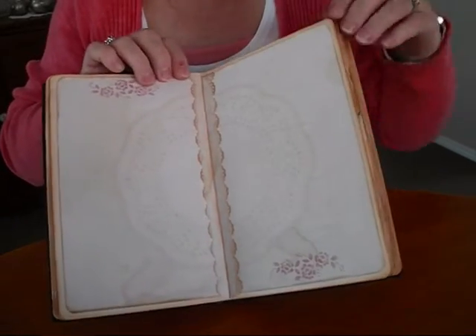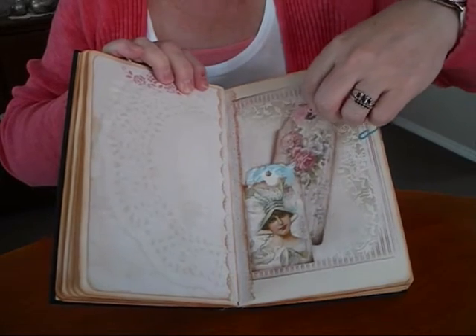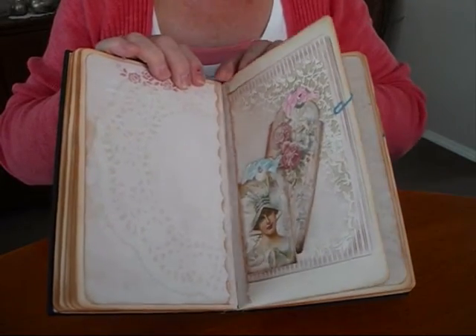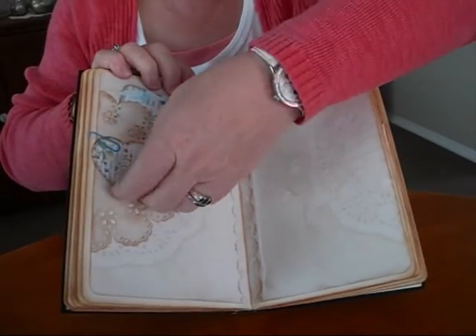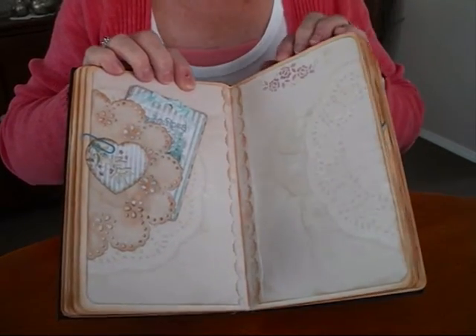I'm just going to get the doily to stand through nicely again. A lovely side pocket with a tag, and a lovely tag in the envelope. The paper clip does come off and all these elements move so you can write behind it, and then just put the paper clip back on to hide what you've written if you want.